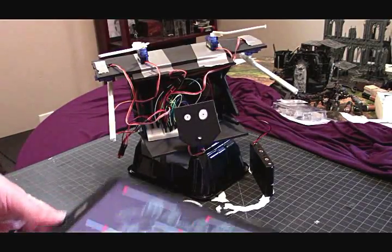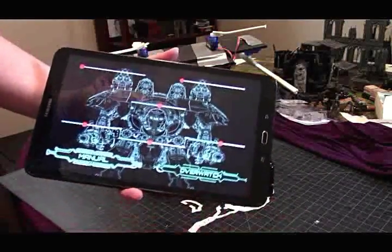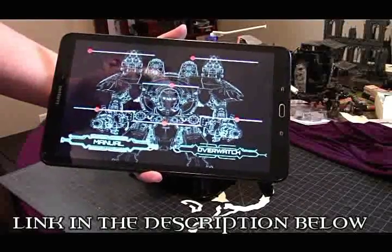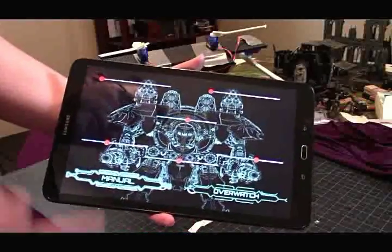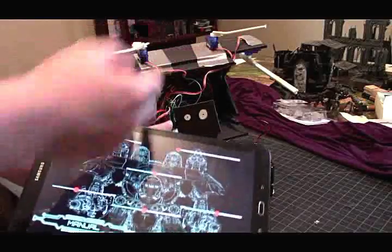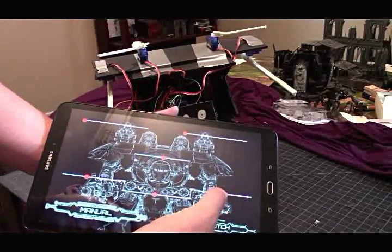This right here is going to be the app to control it, and this is something built with MIT App Inventor 2 — I'll give them a shout-out because it's a really, really easy-to-use program. All I've done is give myself a slider, and this will send the correct signal to the Bluetooth to move the limbs. For instance, we're going to move the arm over there — I'm just going to tap this thing, and we've got some sense of motion.